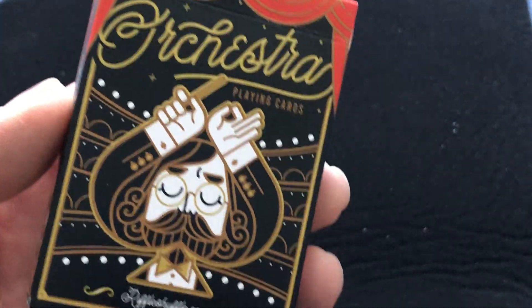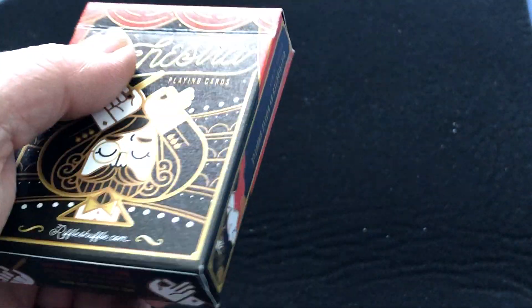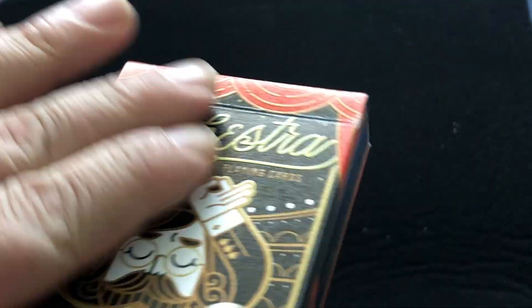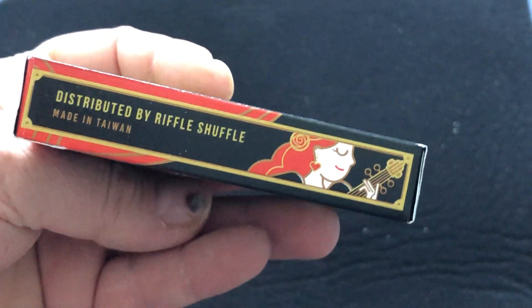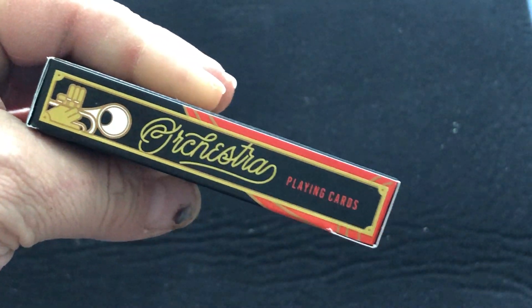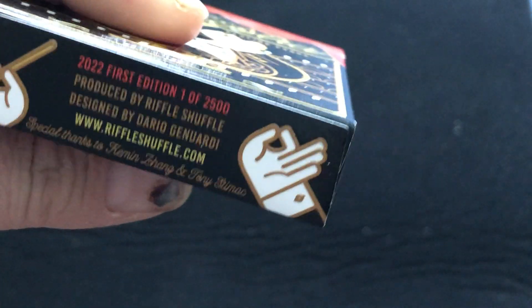But this one is Orchestra — it says Orchestra Point Cards. It's got a musical theme, it says RiffleShuffle.com. You can see the conductor on the front of the box, and there is a little bit of letterpress on this tuck case. It's kind of a weird stock. It's distributed by Riffle Shuffle, made in Taiwan. That explains it. Orchestra Point Cards on the other side, and Orchestra on the top.